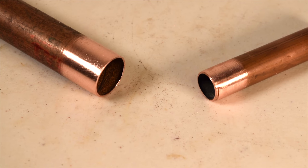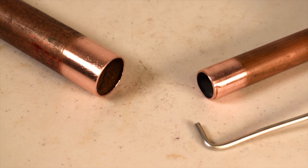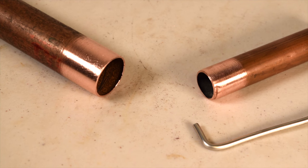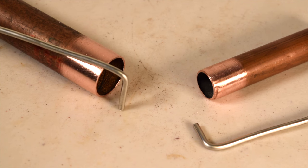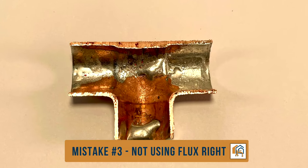Determining the right amount of solder is very easy. All you need to do is bend the tip of the solder the same size as the pipe. For a half-inch pipe, you should bend about half an inch. And for a three-quarter-inch pipe, you should bend it at about three-quarters of an inch. That trick will give you the right amount to use every time.